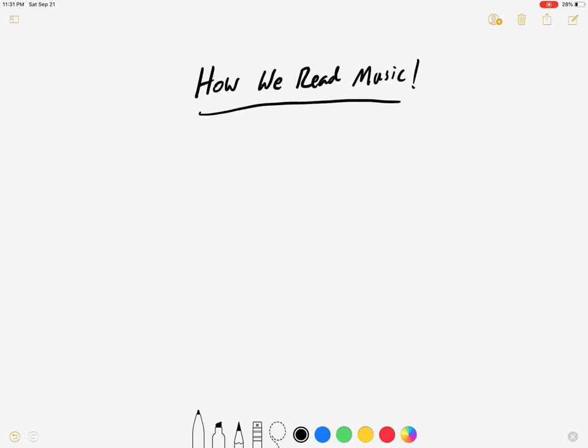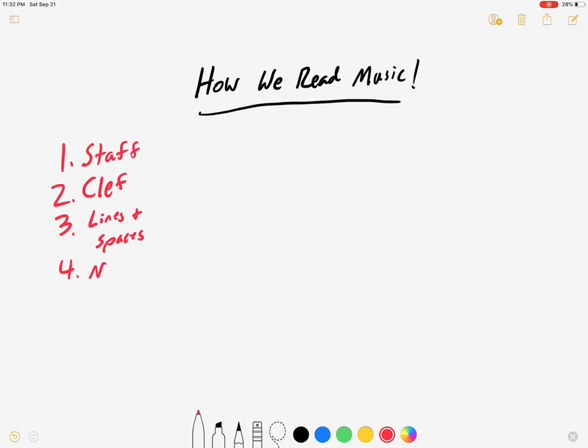What we're going to learn is five things. Number one is the music staff — we're going to learn what that is and how we use it. Number two is we're going to learn the clef that we use. Third, we're going to learn where the notes live on the staff, so we're going to learn about the lines and spaces. After that, we're going to learn about notes and rests. And the last thing is we're going to learn about bar lines and measures. OK, so let's get started.